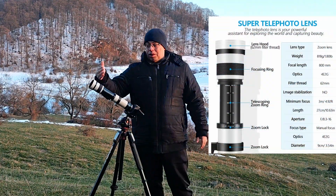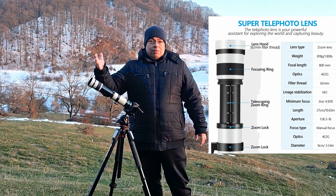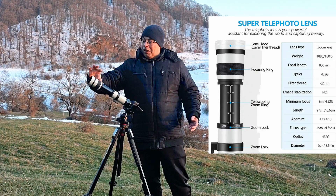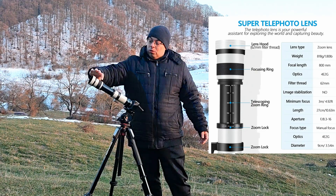We have a 420-800mm telescope from F8 to F16. Everything is manual — you extend the telescope to zoom and you have also a focusing ring here.